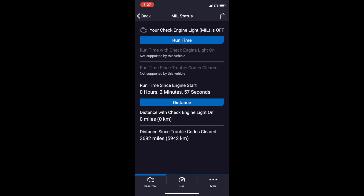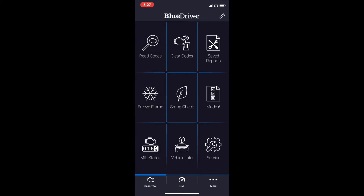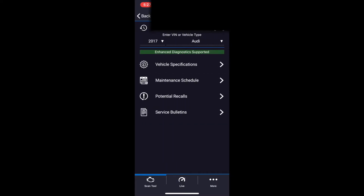The last row gives you some general information about your vehicle as well as the ability to turn on the flashlight from within the app, which is kind of cool. MIL stands for Malfunction Indicator Light and it lets you know if the check engine light is on and when it was cleared last, along with how long your engine has been running. This is really useful when you're looking at a pre-owned vehicle because you can gauge when the check engine light went on and inquire about why it was on.